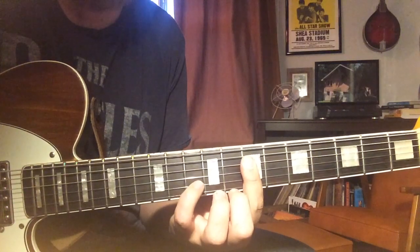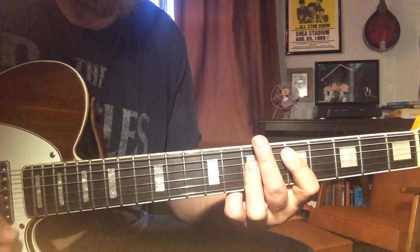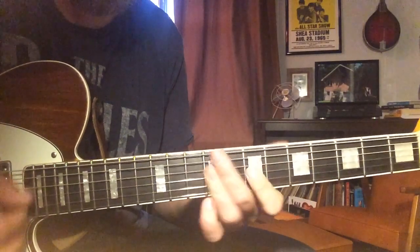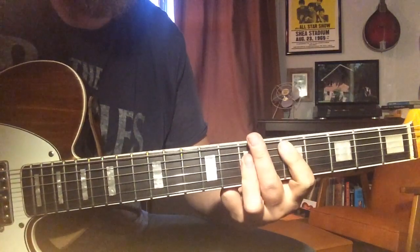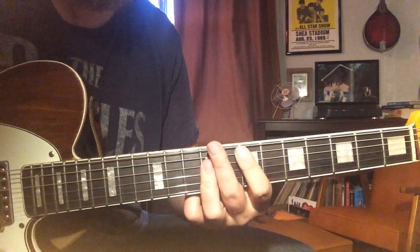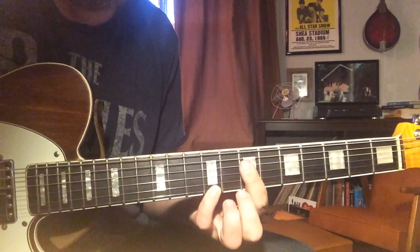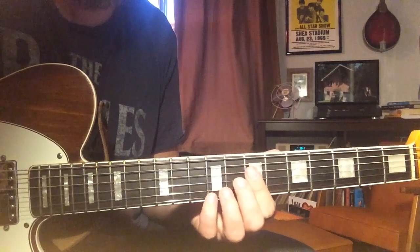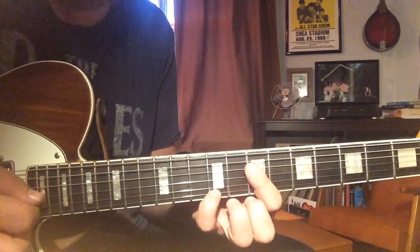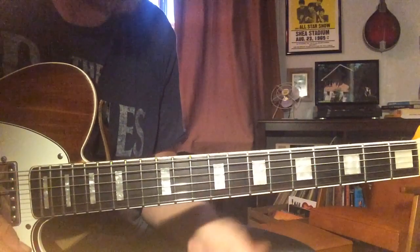So that's C sharp on top, and then the A with F sharp on the B string. There's no low E or A string on that chord. Those notes there — so that's the intro.